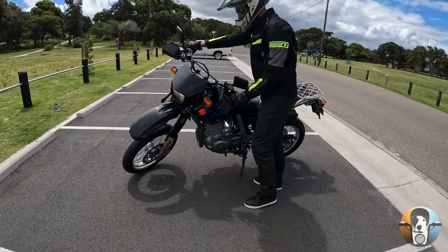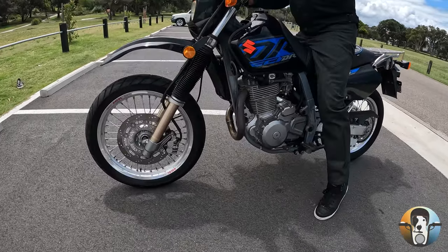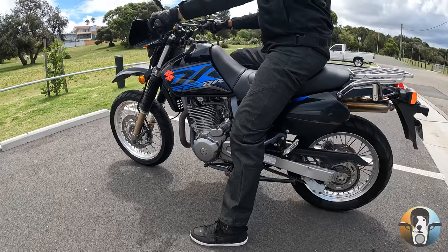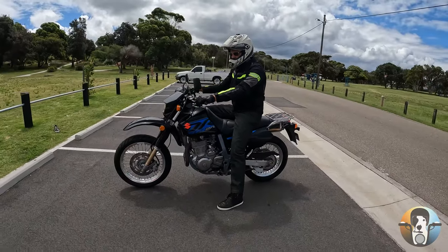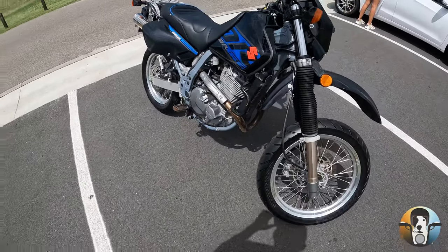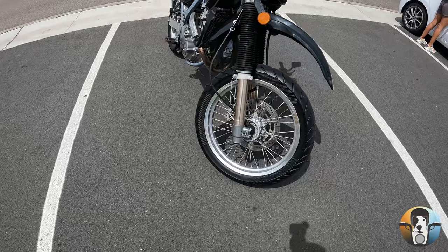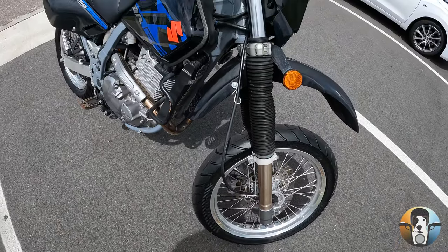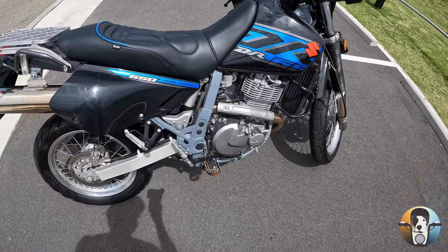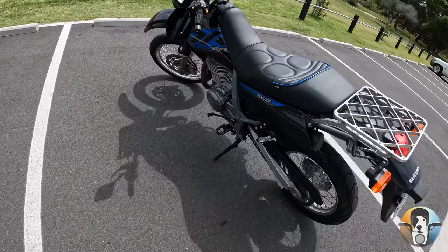Hey guys, welcome back to Land Shark. Today we're going to be checking out the DR650 — and this is the actual bike I got my license with. It's got a setup that's a bit different to standard: it's got the supermoto wheels, it's had a bit of work done to the carby, and as you can see it's got that staintune exhaust, which makes it quite a bit louder than stock. If you like DRs, this one's a beauty.